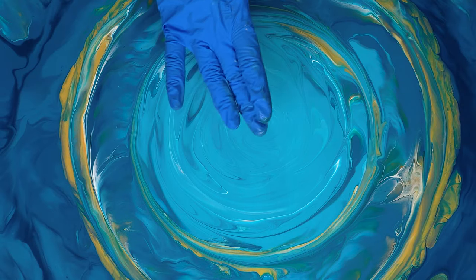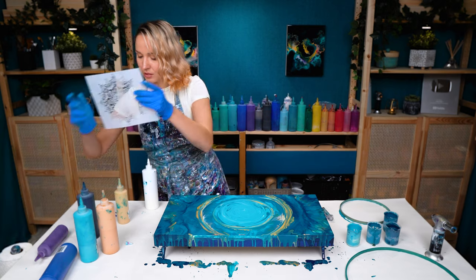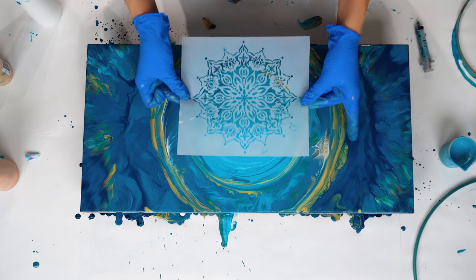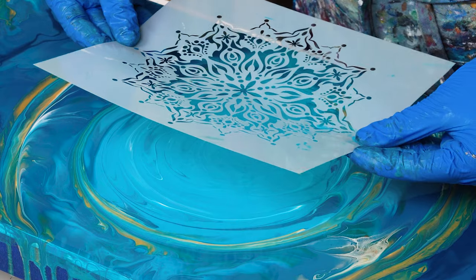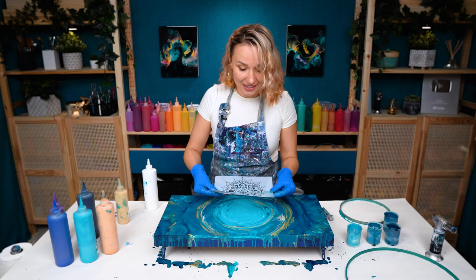Even like this it looks like quite a complete painting, maybe with a little more white. Let's take a look with our stencil — it fits perfectly inside of this inner circle. Just trying to visualize it — it's literally going to look like it's glowing, maybe even growing. Now let's let it dry and I will be right back to do the stencil application.